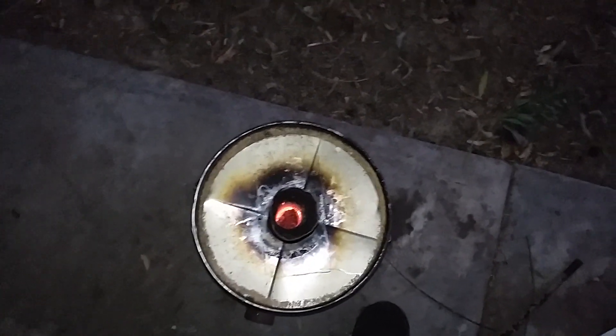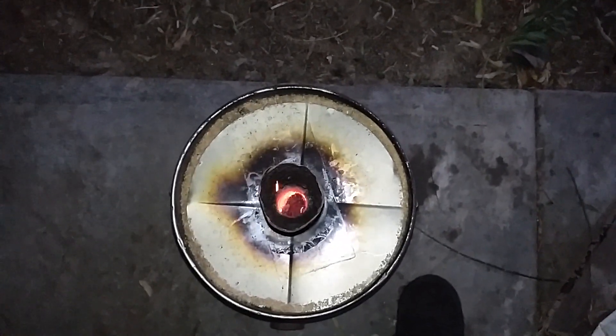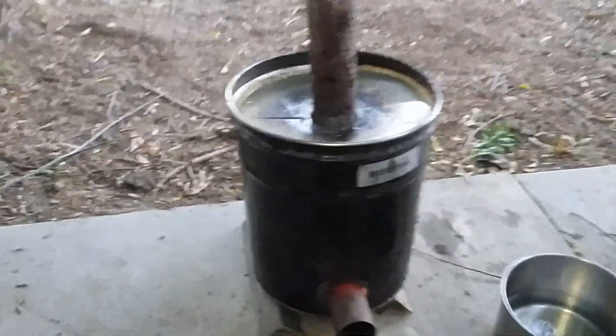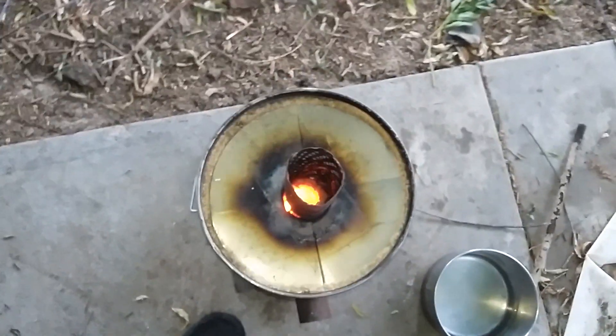This has been running about a half hour now. Got a little bit of flame going down inside there.